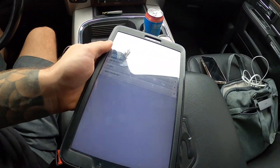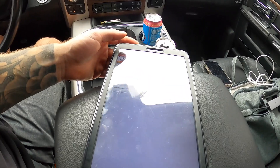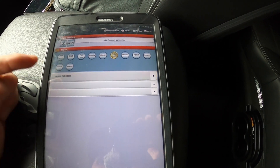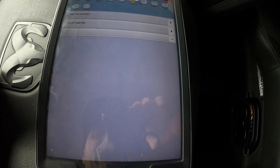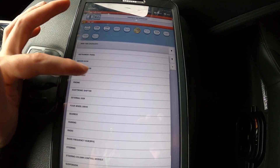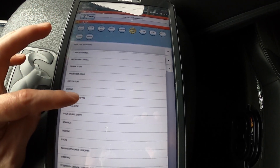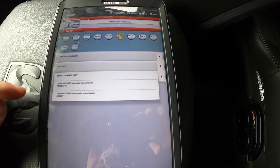I'll show you on the tablet here — hopefully there's not too much glare, but the information will be good. Once you open up the app you're going to see this: select Dodge for your brand, select your model — in this case we're going to go down to Ram 1500. Select Function, and if I'm going too fast just rewind. Then select Gearbox.